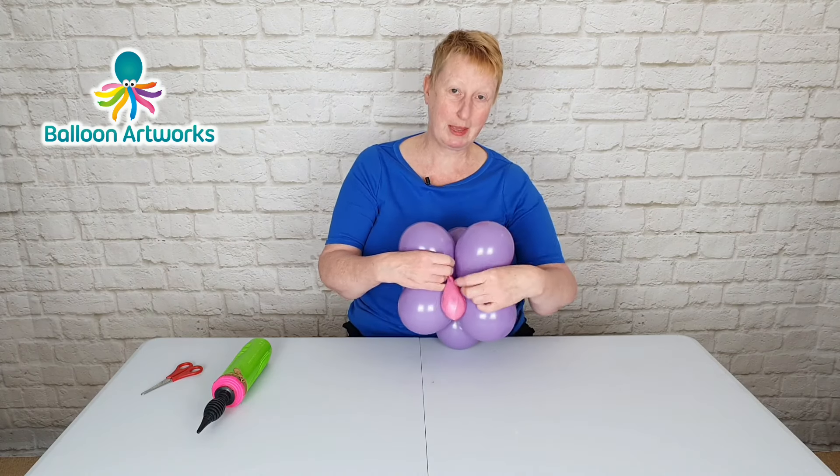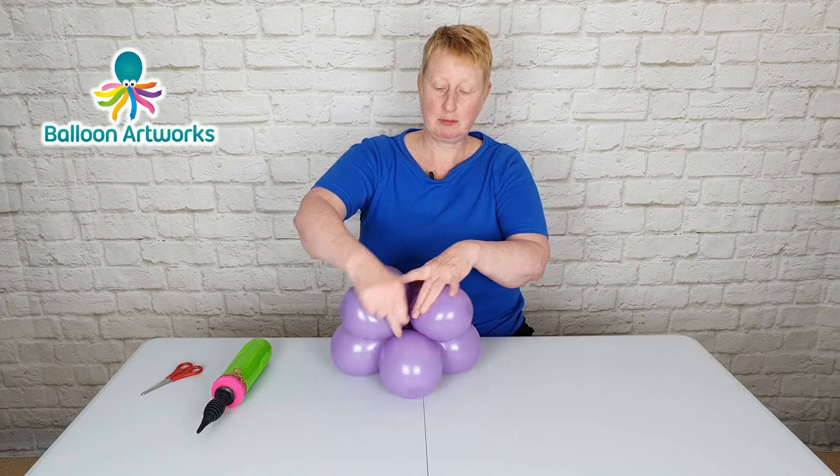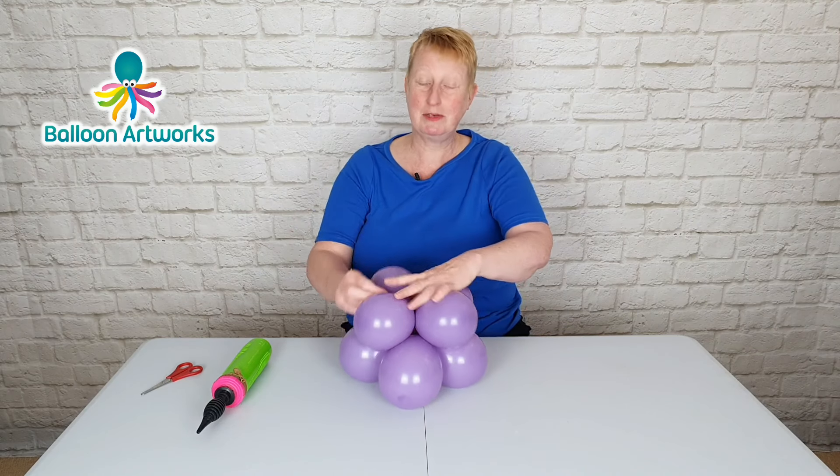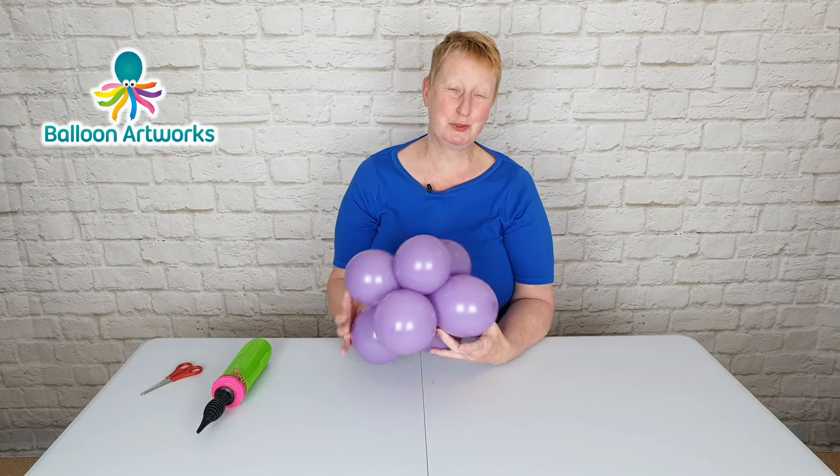I'm connecting the sand weight to the base here, just pulling that neck up into the top cluster and wrapping around a few times. If you want to know how to make a sand weight, I'll leave a link to the video tutorial in the description below.